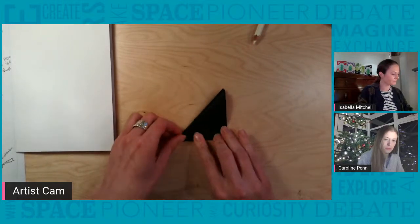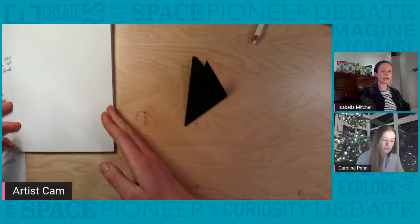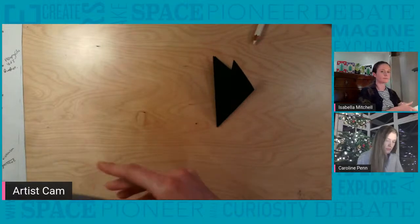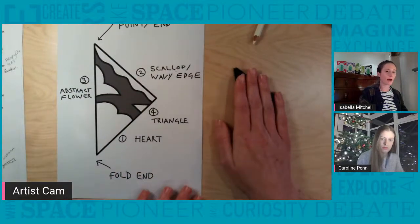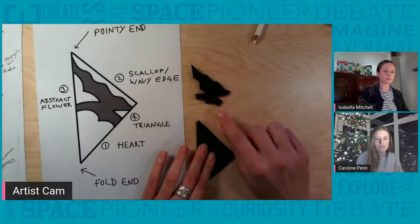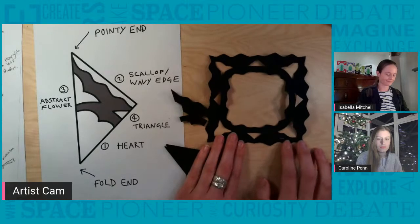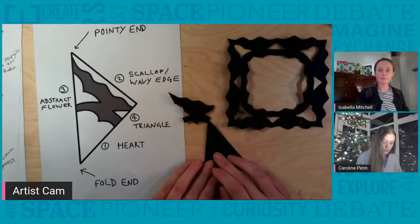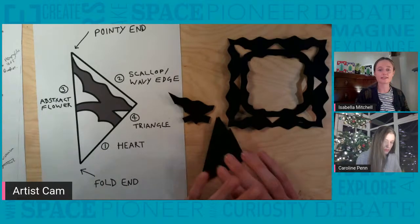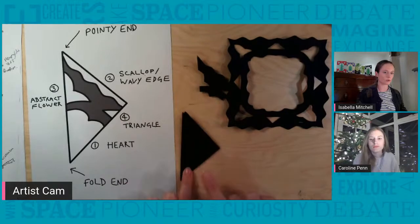Then we're going to fold it in half again, taking time to align and make the folds nice and neat — and then one last time fold our triangle in half again. So once that's done, we'll be using our pencils to draw on our paper lace design. I've made a template which is also up on the Padlet to show you how to draw your design. When you cut it out it will look like this, and when you open it up it will look like this.